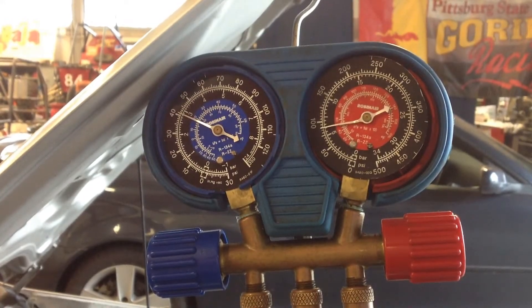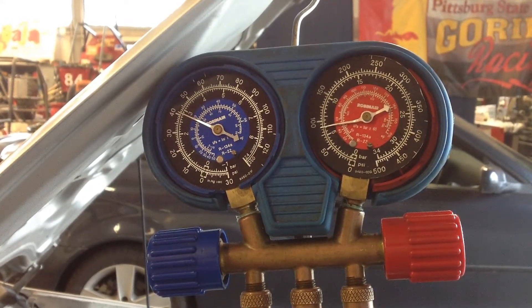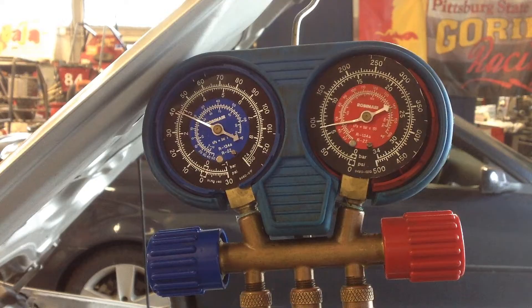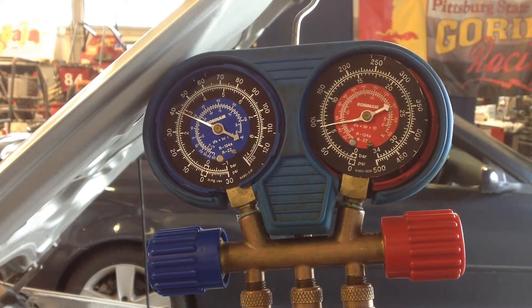Hello, this is Scott Norman from Pittsburgh State University, the Department of Automotive Technology. This is another case study on AC gauge analysis. We're working on a 2009 Kia Spectra, and the complaint is it's not blowing cold air.